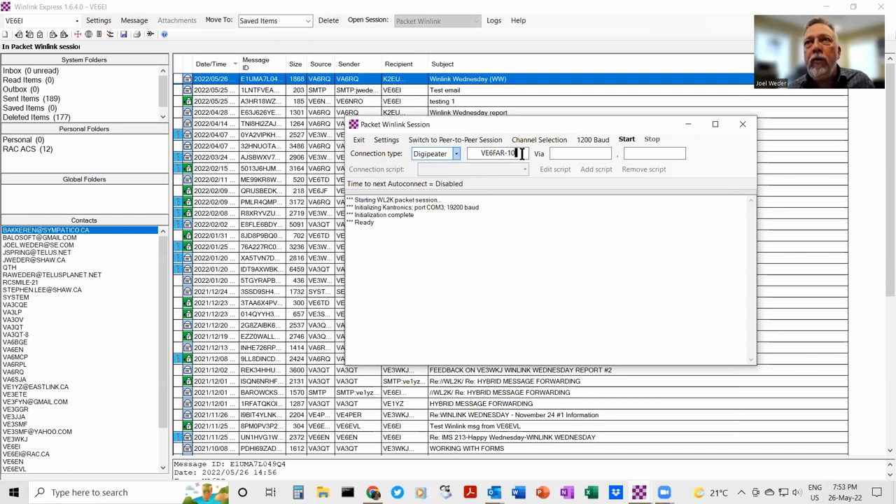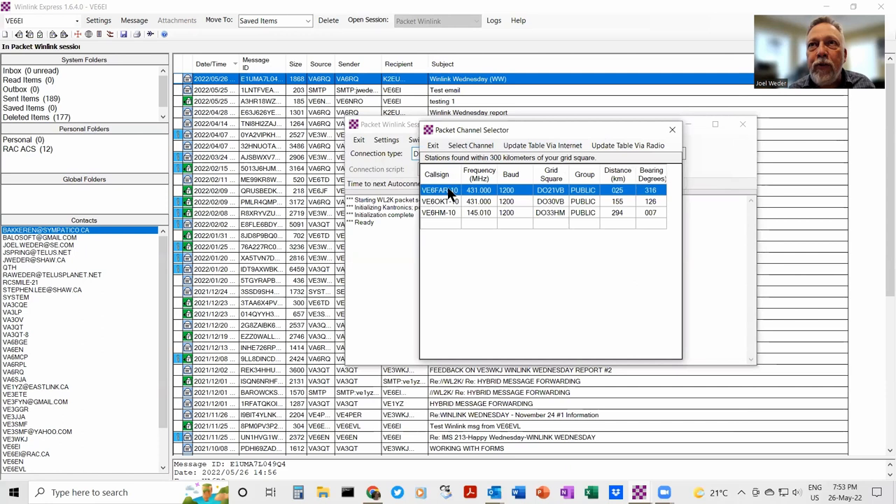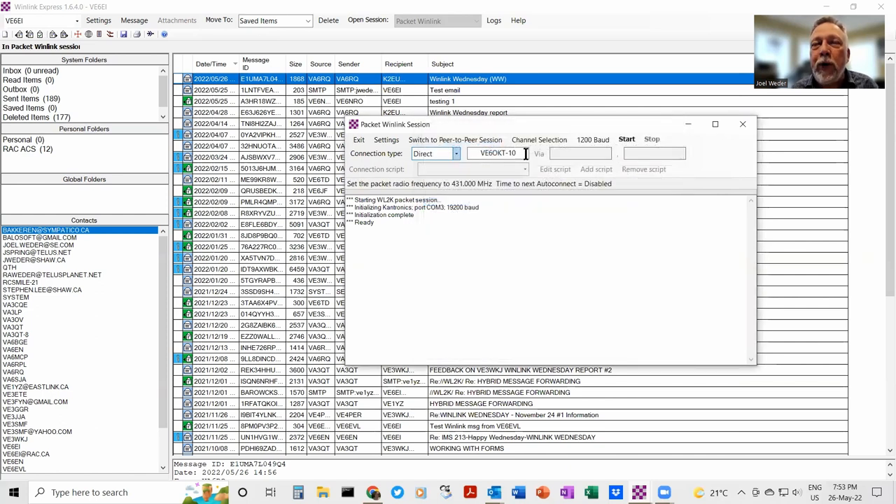Instead of going direct, you can select a digipeater. Here's the channel selection dialogue — VE6FAR-10 is there, VE6HM is there but that's in Edmonton and we're not going to reach Edmonton. VE6OKT-10 is in Okotoks but I wouldn't get there direct — it's down in a hole. So I would select via VE6HRA-8 digipeater, which as I mentioned is at Alderside. For speed, I'm just going to pick FAR-10 direct and try it — hit start.